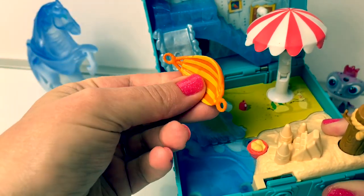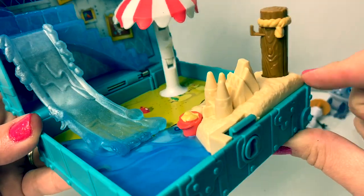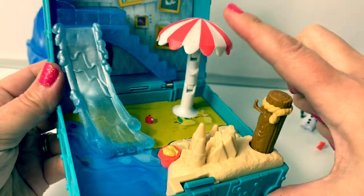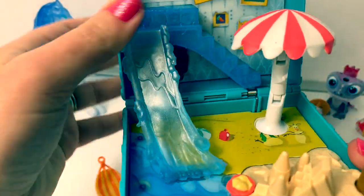Here's a little hammock. There's a sand castle for Olaf to play, and this goes up and down. Look at that, that's fun. Wow, the top of the umbrella is also squishy. I love it.